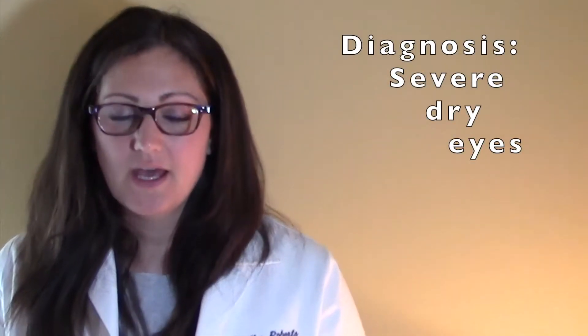Welcome back to part two of our series about lacrimal duct plugs, otherwise known as punctal plugs. They're used in the eye to help retain tears. Jim went to the ophthalmologist because he wasn't producing enough tears, and so they placed the plugs in the lacrimal ducts to help keep his eyes moist.